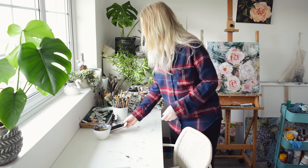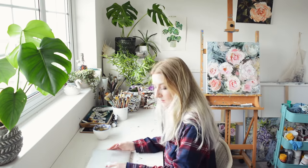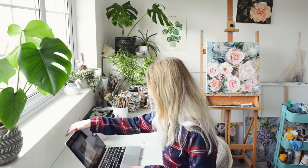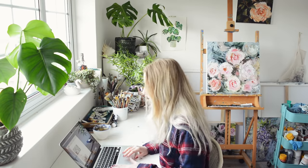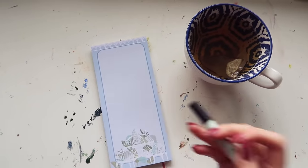Hi everybody and welcome to my studio. Today I thought I'd bring you guys along with me because I've got some pretty menial tasks to do, but I know a lot of you are interested in the more admin side of being an artist and what that includes. So today I've got a few things to get done.